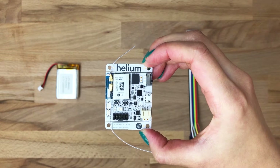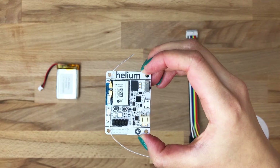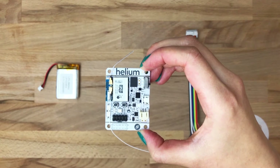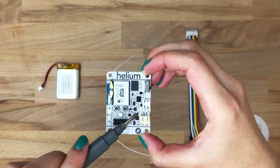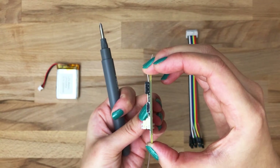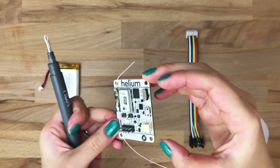We also have the JST battery connector, which will talk to your 2000 mAh LiPo. The 10-pin header drives our sensor bus. This is the micro USB input, which will talk to your workstation, let you do programming locally, power the LiPo, and a bunch of other stuff, and the toggle on/off switch.